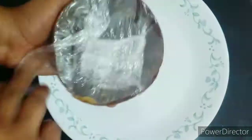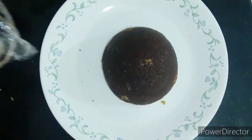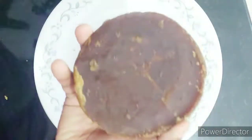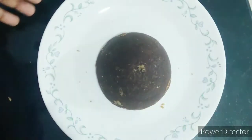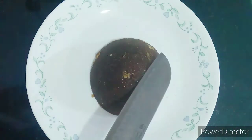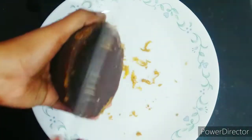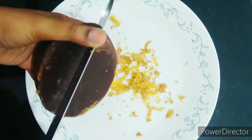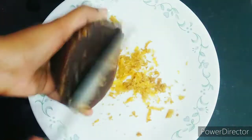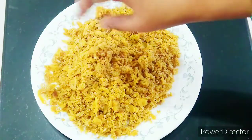I am going to examine the bag for the texture. This is the net weight of 400 grams. I am going to grate it.